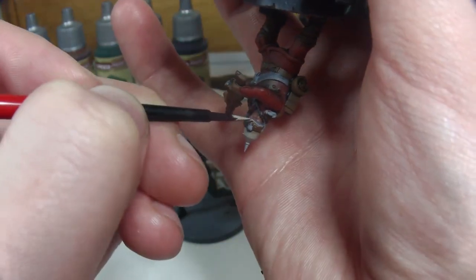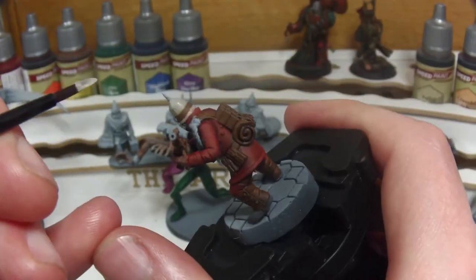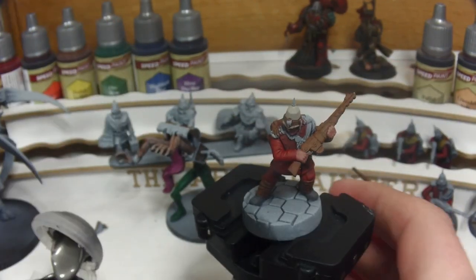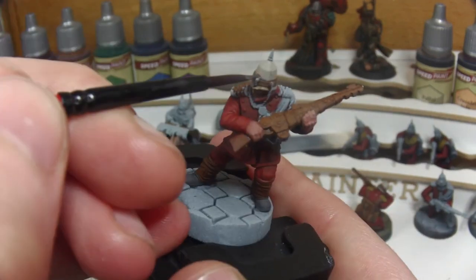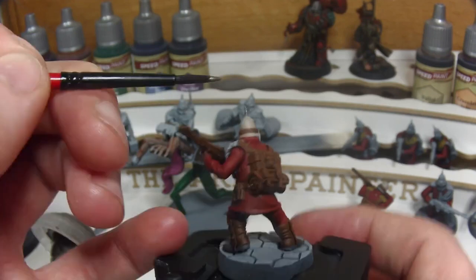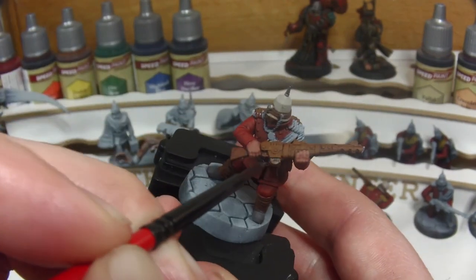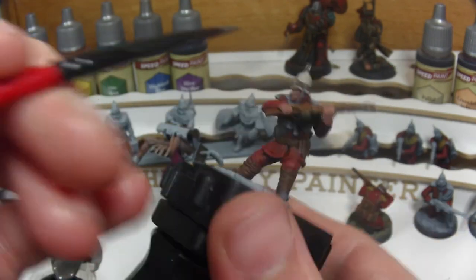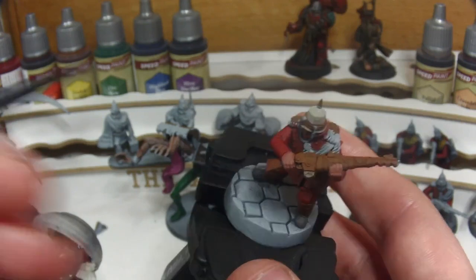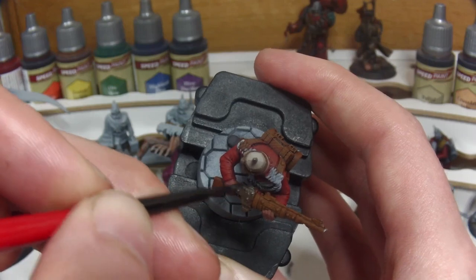Here I flip the model upside down to make sure I get into the rim of the helmet, as this can be quite a tricky area to reach if you're not rotating the model. Then onto Citadel's Leadbelcher so that we can paint the skull on the helmet and also the metallics of the weapon — taking patience as you move across the lasgun making sure to get the magazine, the trigger mechanism housing, and a lot of the details and onto the barrel itself.